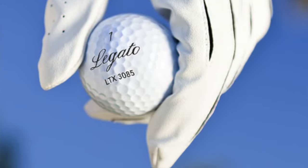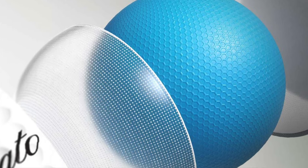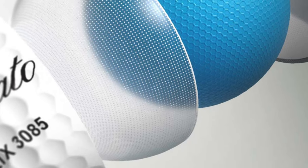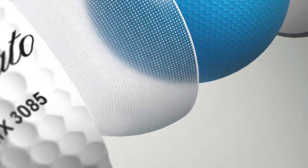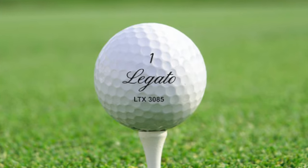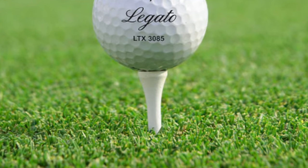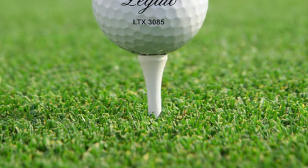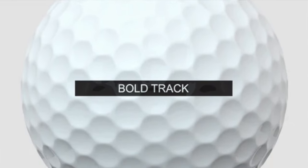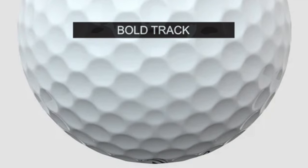Compared to the Srixon balls I play, I didn't notice a huge difference in the long game. Spin-wise, you can still work the ball, but it is a lower-spinning ball — not incredibly high spinning off long irons or driver. Iron spin I thought was good. Short game spin, which I really appreciated, is incredible. I really thought this was a great golf ball.